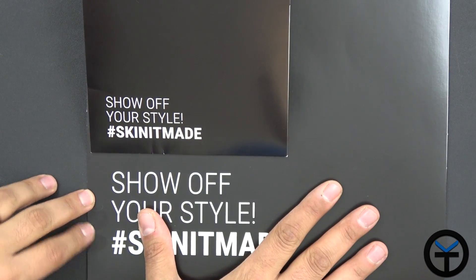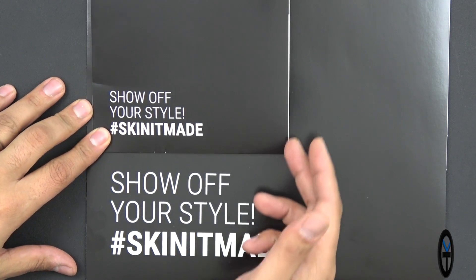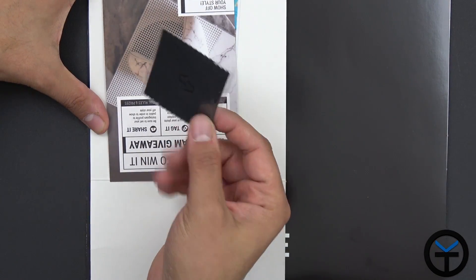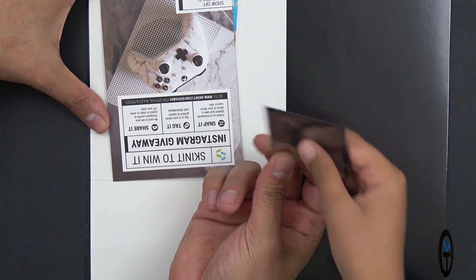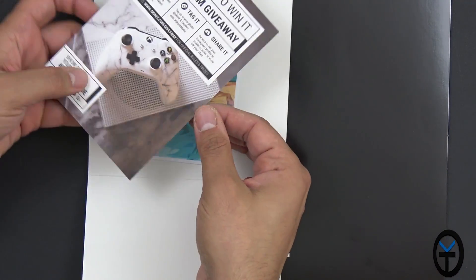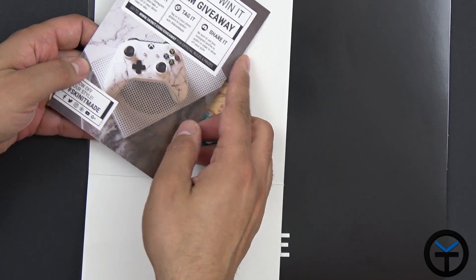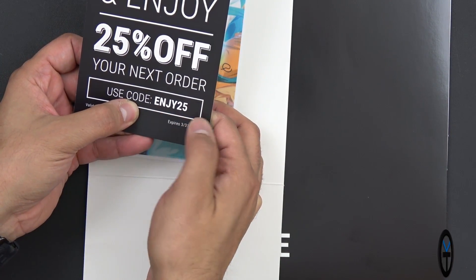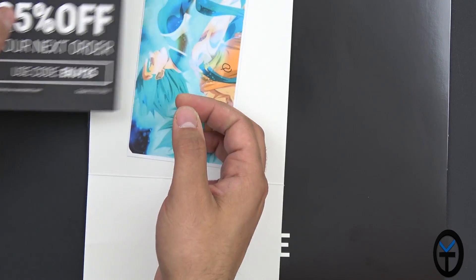Here are the packages. The big one is for the Xbox One S and the small one is for the Pixel 2 XL. We have basically all we need to install them — we have a little chamois. We also have a small pamphlet for entering their Instagram giveaway and 25% off using code ENJOY25. Definitely check that out if you want to use it.